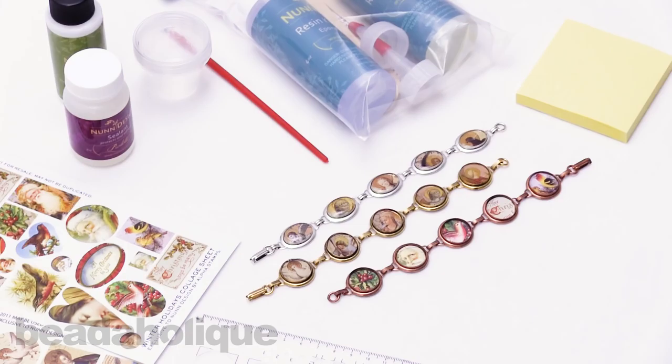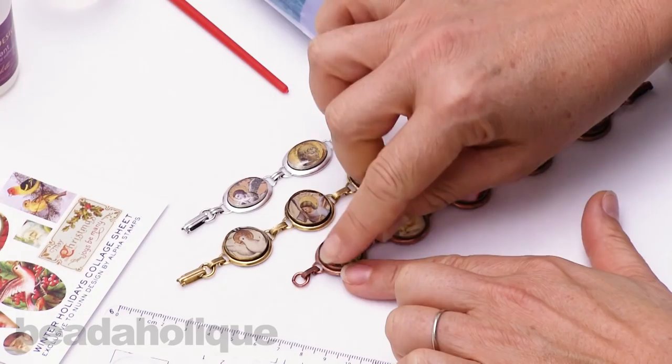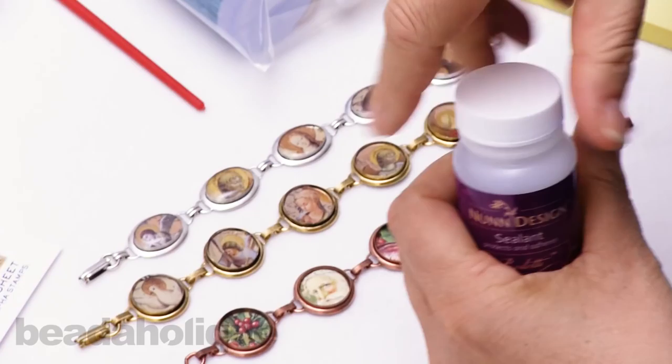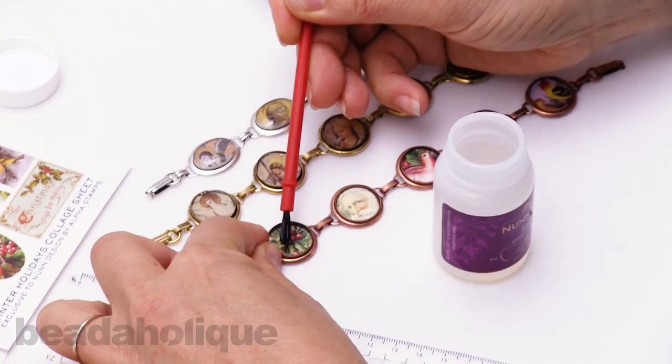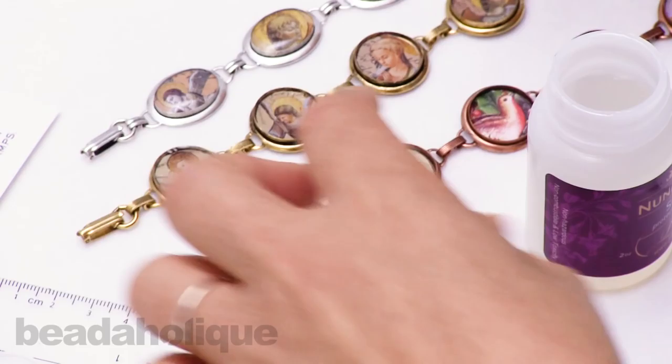We're back after letting the glue dry. To make that go a little quicker, what I did was take my toothpick and just scraped along the edge a little bit to get any glops that were on there and press to get that glue out from underneath that might be oozing along the edge. That's nice and dry and we're ready to add our sealant. This, again from Nunn Designs, is excellent for sealing in the image before we pour our resin, and you want to do it with your basic run-of-the-mill paintbrush.